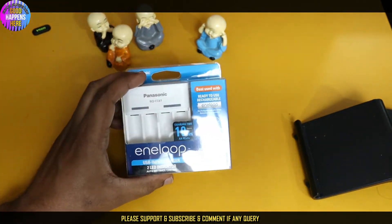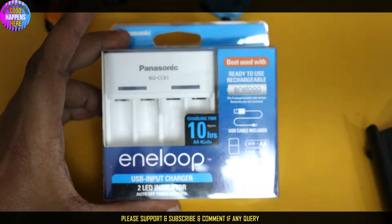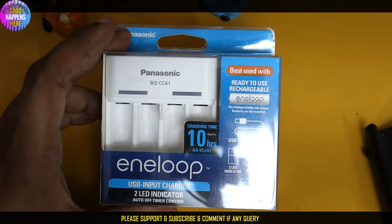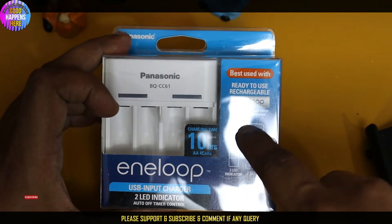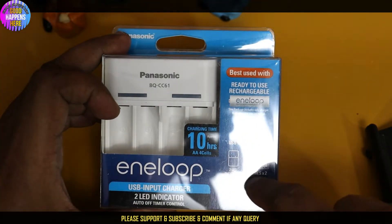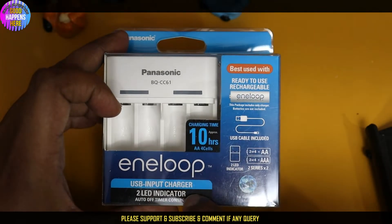This is the quality of the battery charger. This is the best use for rechargeable batteries. Charging time is 10.5mm. This is the USB cable and USB cable charger.